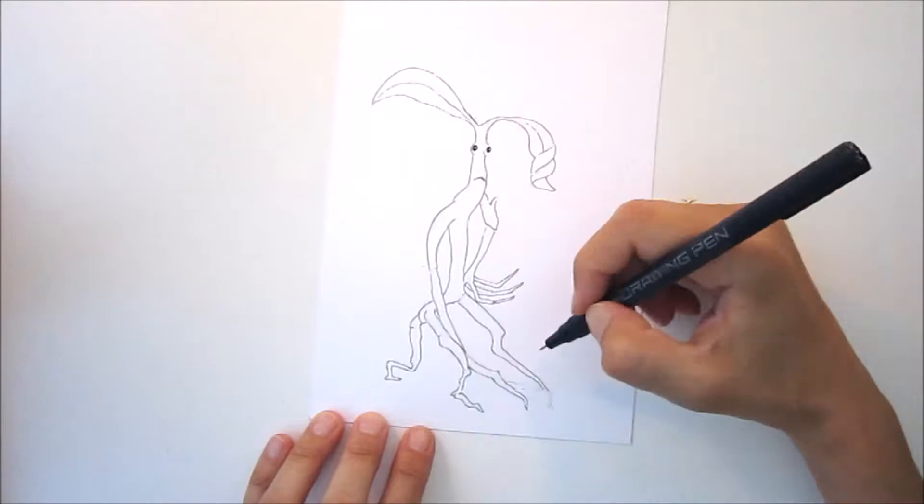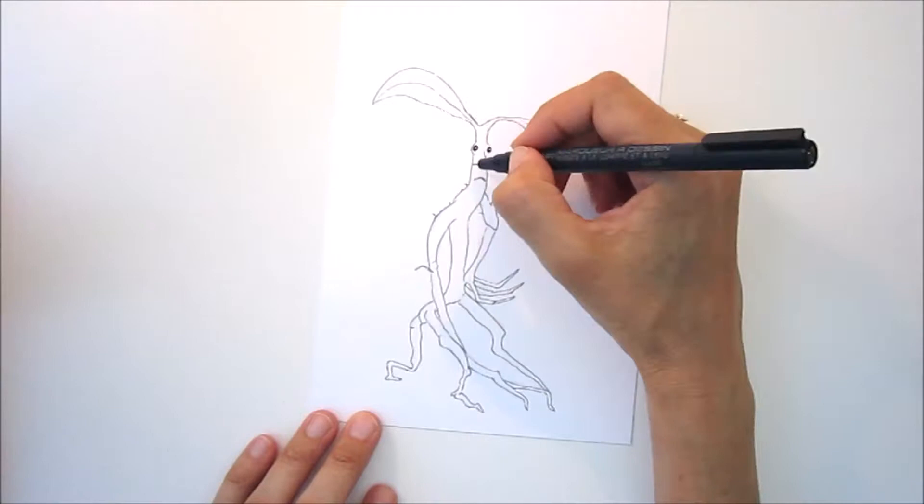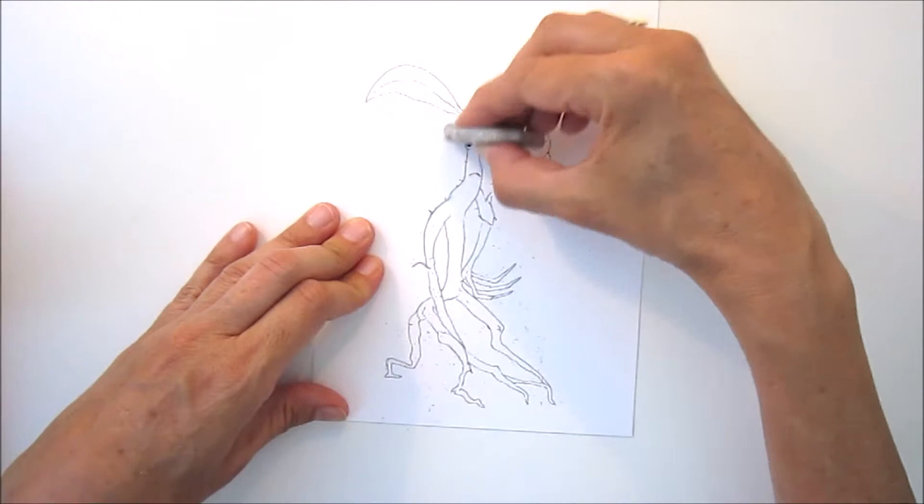I'm not forgetting to add the little wispy bits off him — it gives him some character. Now some people don't mind leaving the lines in, but I like to rub out all the pencil. It gives it a nice clean finish.